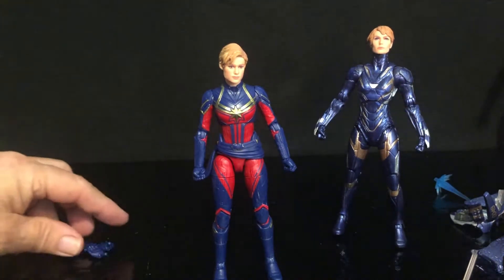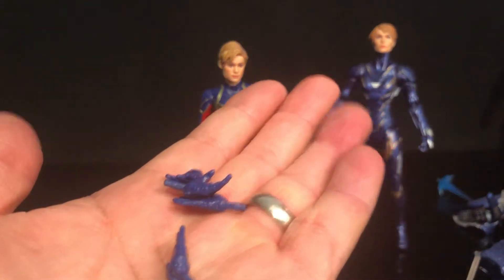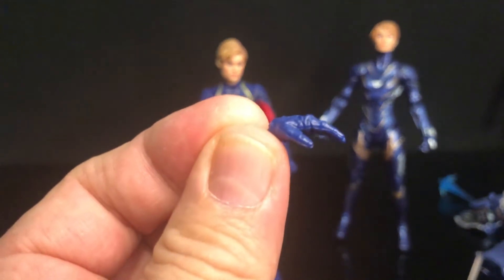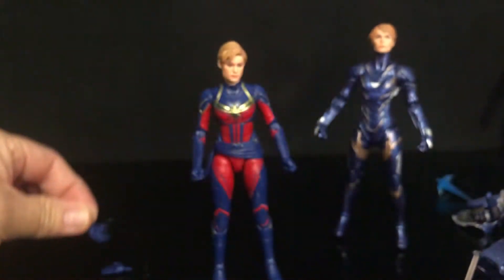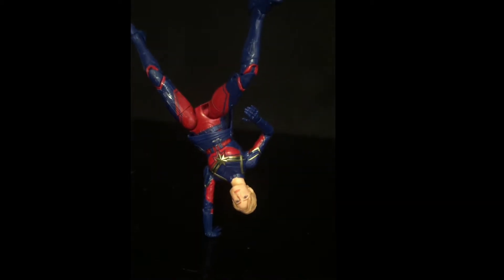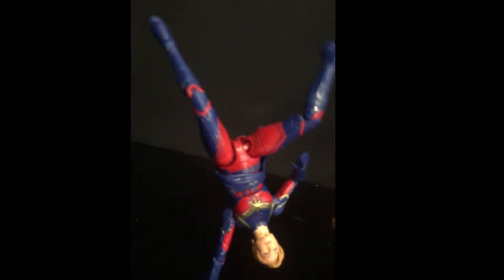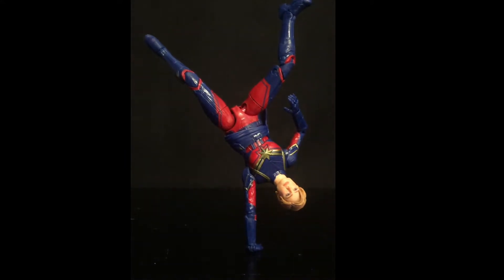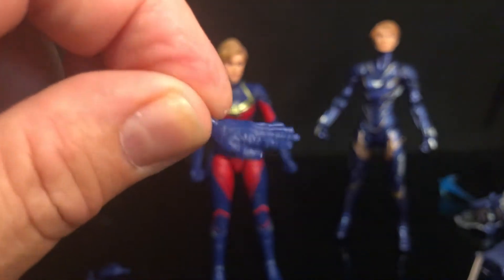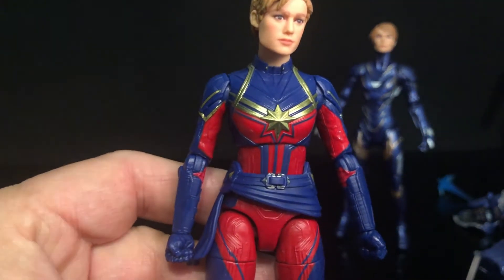The one thing I find interesting is that Captain Marvel comes with two extra sets of hands but no gripping hands. It's fists, and you got this open hand that's like curved-in fingers, and then you got these flat hands — which is very interesting. I'm sure that's because of her powers, but I mean, come on, that outfit looks incredible.